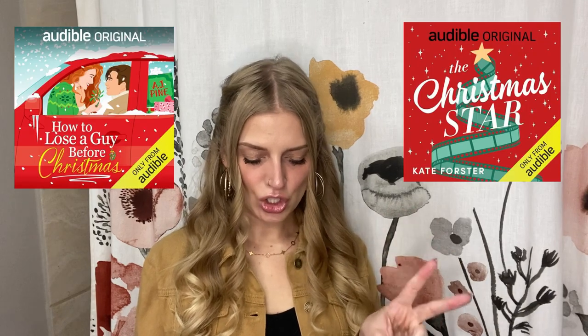I also read Gold by Raven Kennedy — the fifth book in the Plated Prisoner series, which is one of my favorite book series. I've been anticipating this release for so long, and Gold was so good. The next one is called Goldfinch and I believe it comes out in 2024 — I'm really looking forward to it.